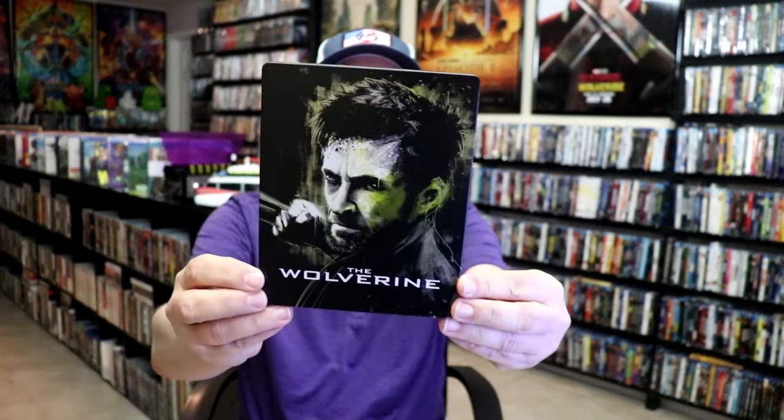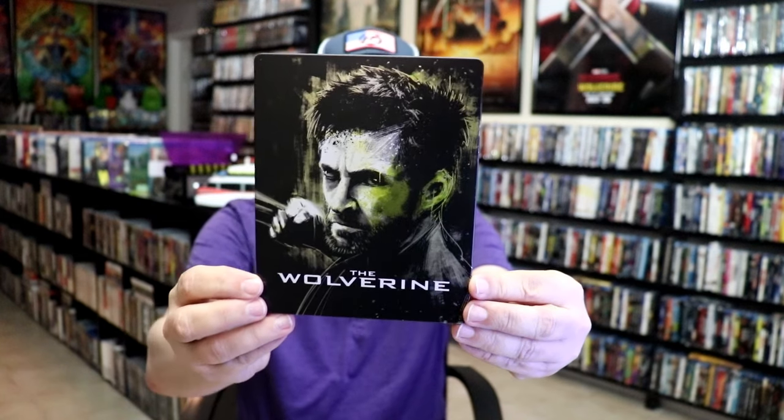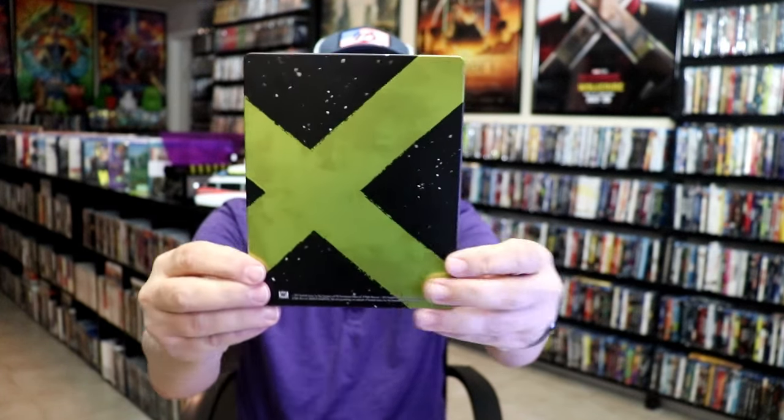Here's the front of the Steelbook. It is a matte finish. There's no embossing or debossing. And here's the back.